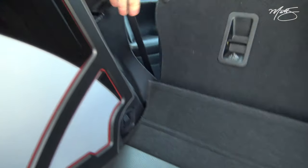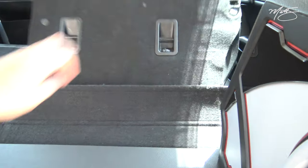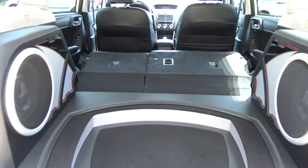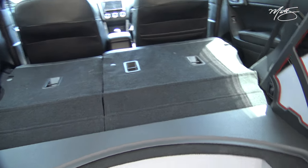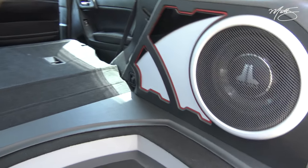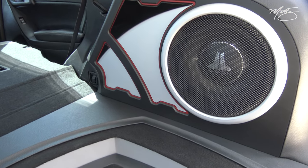The seats still fold all the way down, so you can fold them down and still have a full pass-through if you're going to haul something big. Functionality and practicality was the main focus on this install.